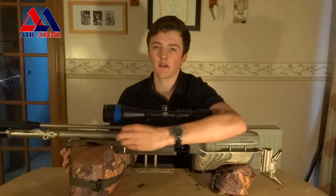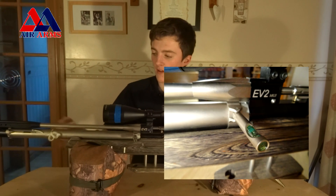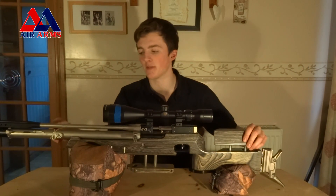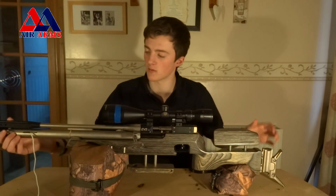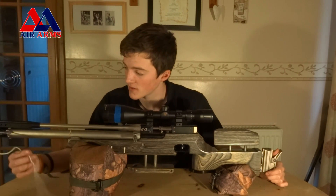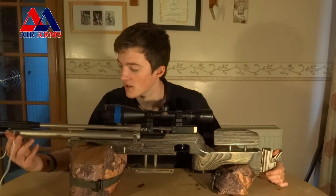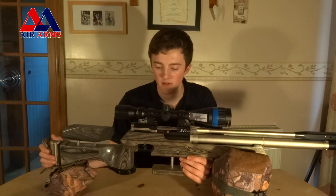It comes fitted with a spirit level and a windicator. This is a really nice touch because it means you don't have to spend any more money on extras. The windicator swings out as any other windicator does, and there you can tie your bits of string and tape — I've chosen wool.